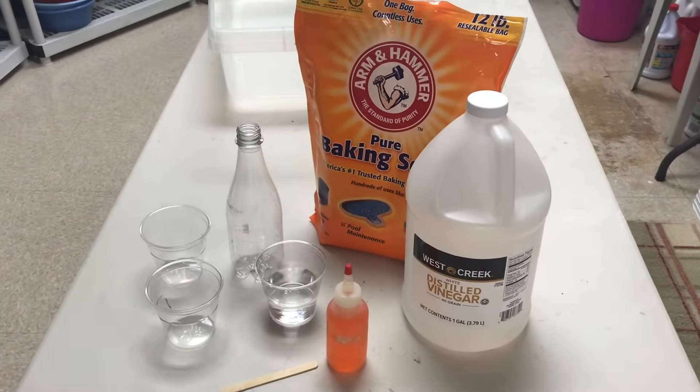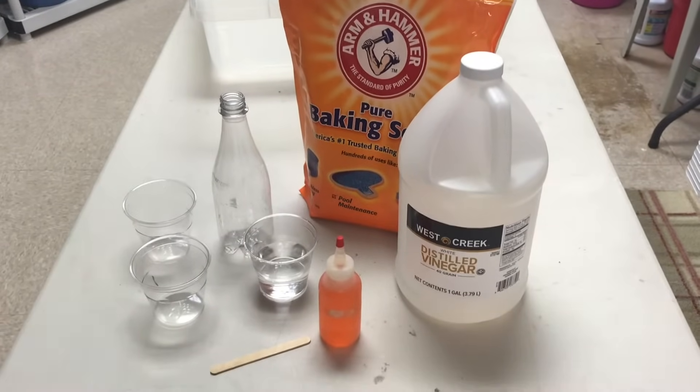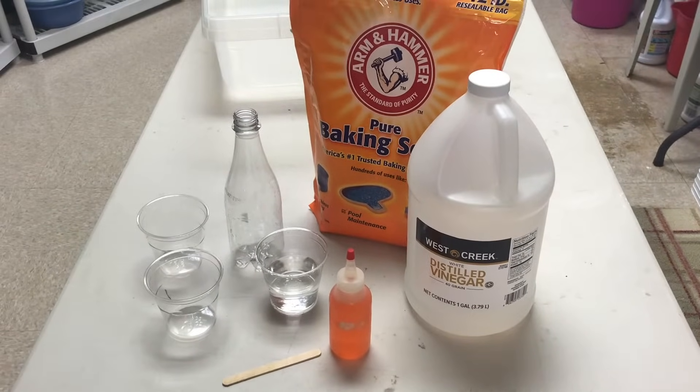All right, today I'm gonna teach you really quickly how to make a baking soda and vinegar volcano. It's super easy and it's really cool.